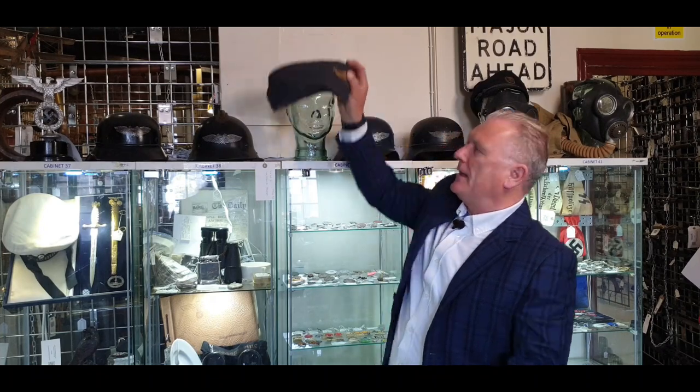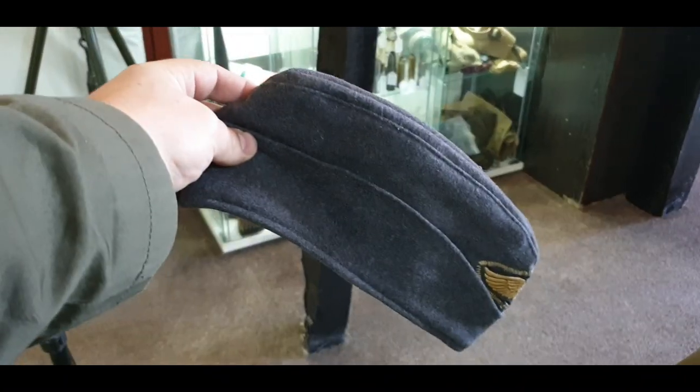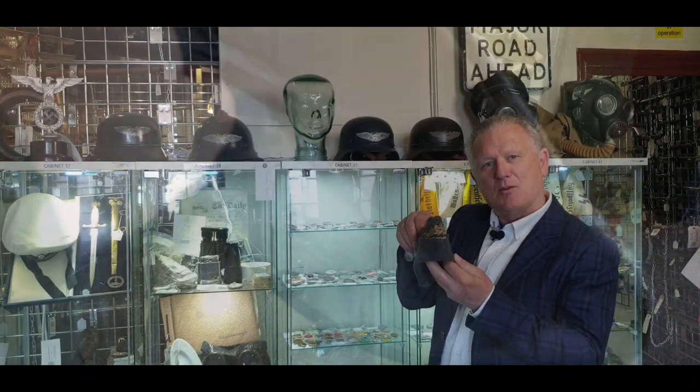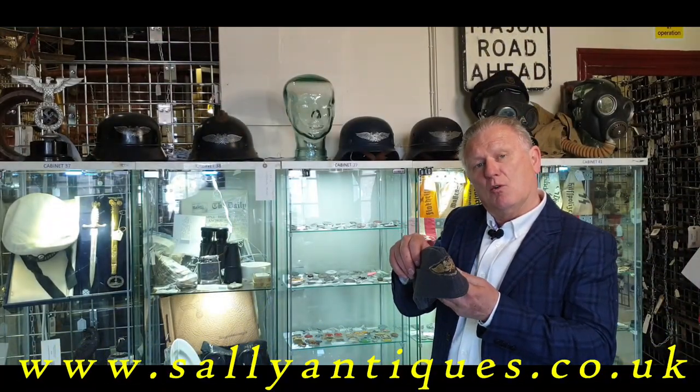We also interestingly have a field cap — a side cap — which we believe was a Luftwaffe side cap, and then somebody from the Luftschutz has put their badge on to the front of it. If you want to have a look and find out more, visit sallyantiques.co.uk or pop into the shop.